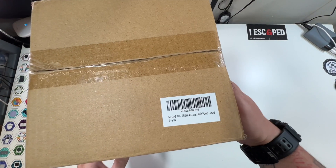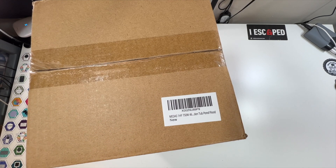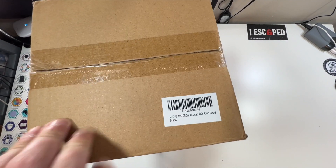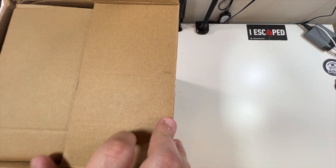Let's open it up. You can see the sticker here — the one horsepower, 750-watt tub, pond, flood, submersible pump. Let's cut the tape and take a look at what they include in the box.